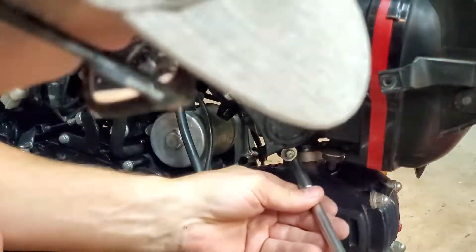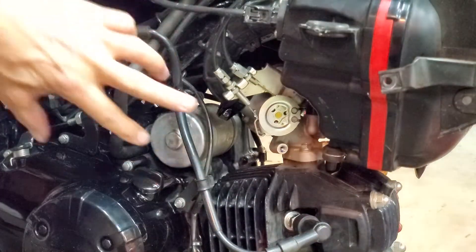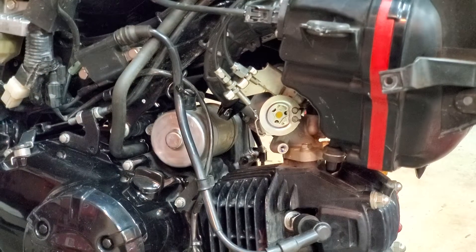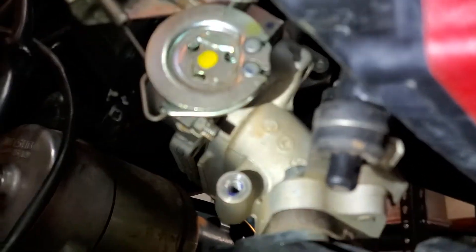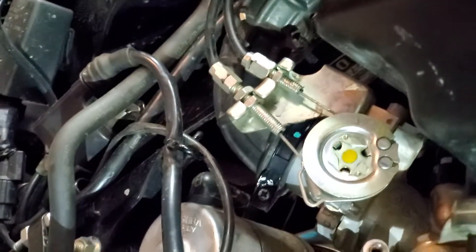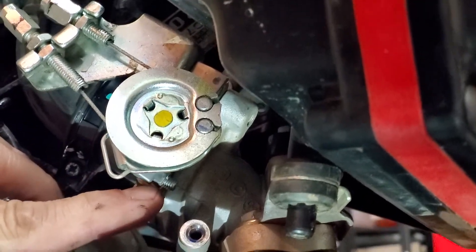Here's where the throttle cables come into the throttle body. Under here is where the actual idle adjustment is. Where the throttle pulley is — see that — there's a lock nut and an adjuster. See if I can hold all this with one hand. So you have to loosen that nut first.